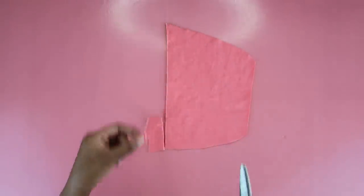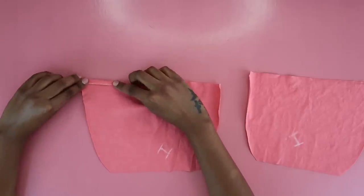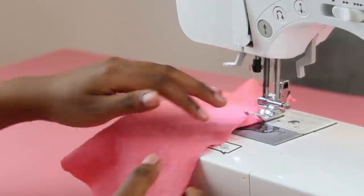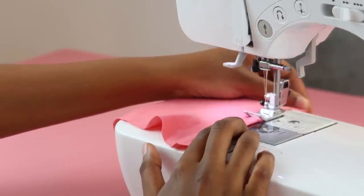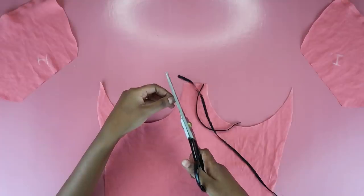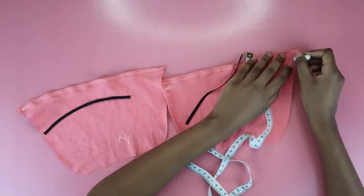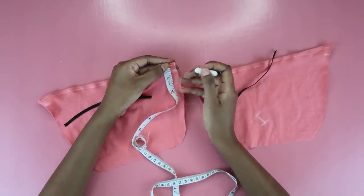Now hem the top of the cups — you don't have to, but it gives a more finished professional look. On the sewing machine, fold in the fabric once and do a zigzag stitch along the edge. Use a zigzag stitch if your fabric is a knit or stretchy — it's accommodating. Once both cups are hemmed, cut elastic the length of each cup. Mark half an inch from the top on each cup — this is where you'll attach your elastic. You can vary this measurement to make it longer or shorter.